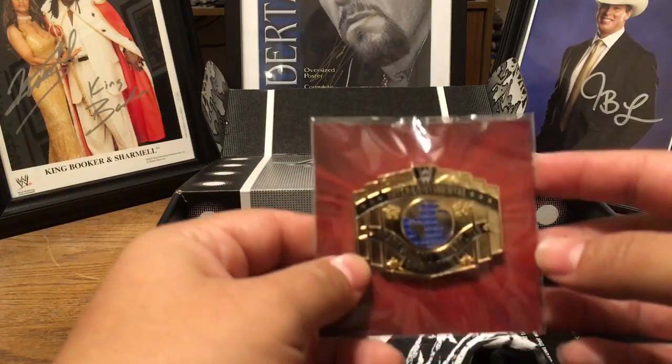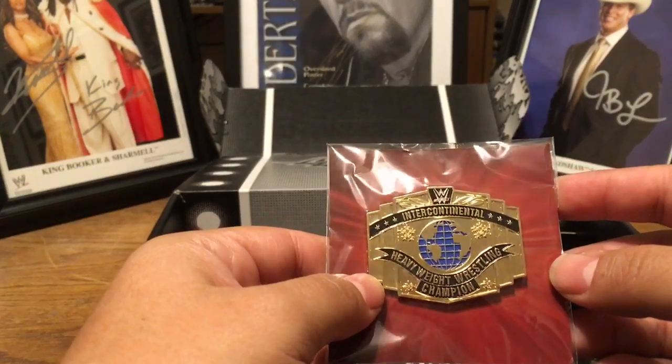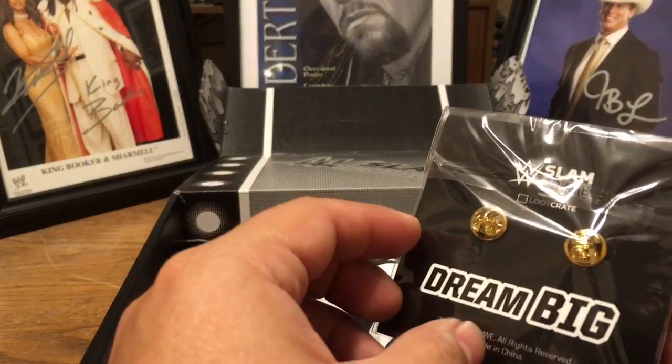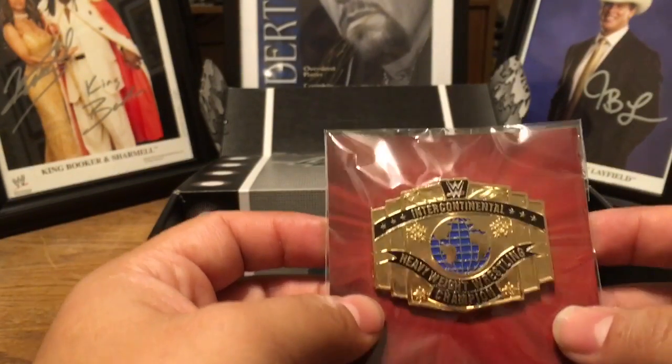Wow, this is an Intercontinental Championship. Intercontinental Heavyweight Wrestling Champion — kind of like what Macho Man used to say. It's another pin, I must say. I am liking these pins a lot. I hope they continue.